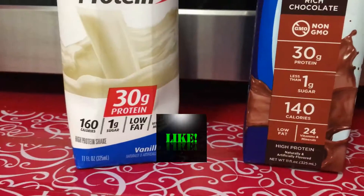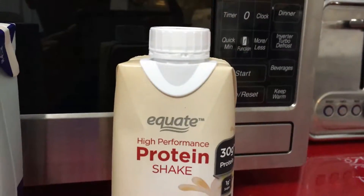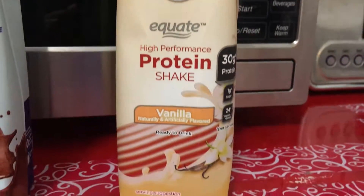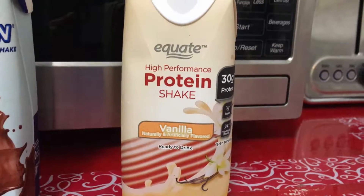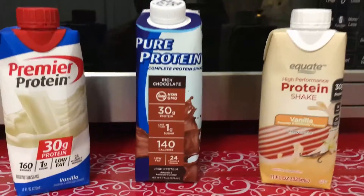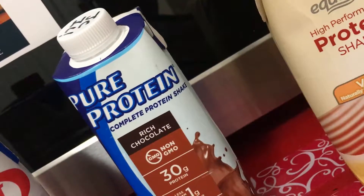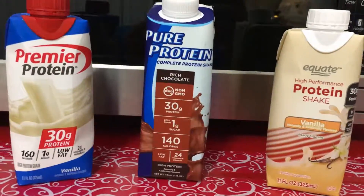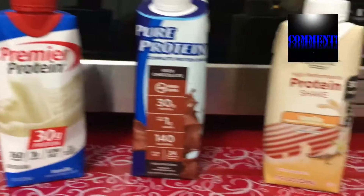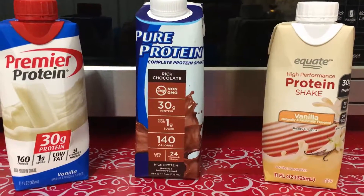You can already see a difference, but they all have 30 grams of protein. And then we got this one from Walmart — this is Walmart Equate. I only get stuff from Walmart if it really tastes good. But anyways, I like to separate this into premium gas, mid-grade gas, and regular gas. And so naturally I will stick with the premium gas. But I have all these in the refrigerator because I don't like to drink the same thing over and over again.